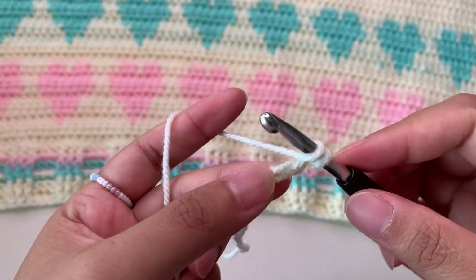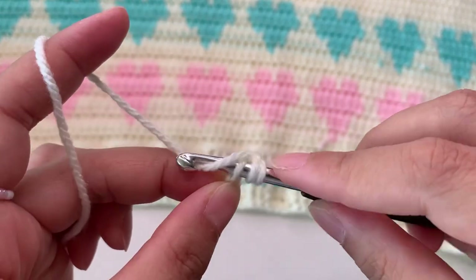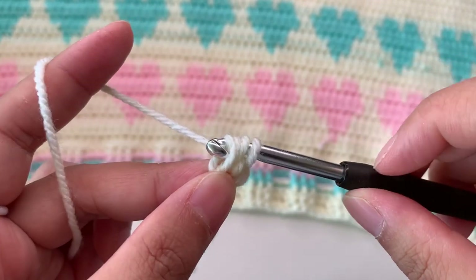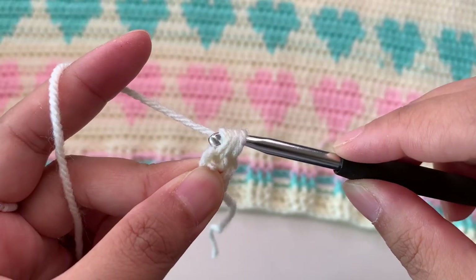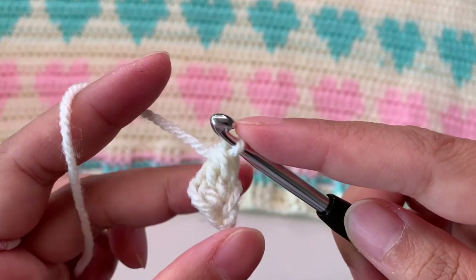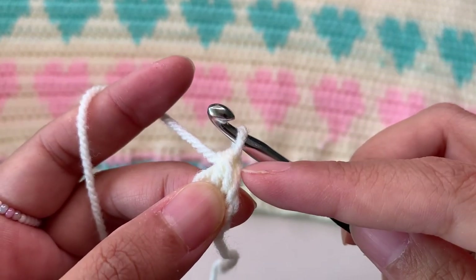Then yarn over, insert your hook into your first chain, then grab a yarn — now you have three loops on the hook. Yarn over, pull through one — this is the chain — then yarn over pull through two, and then yarn over pull through two. You have now your first double crochet. This side doesn't count as a stitch.